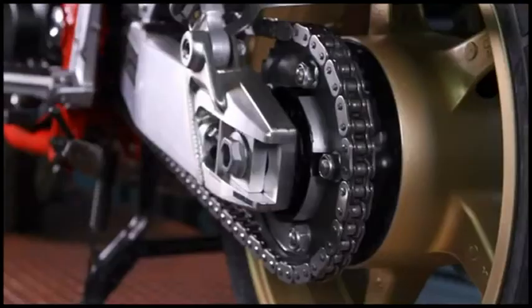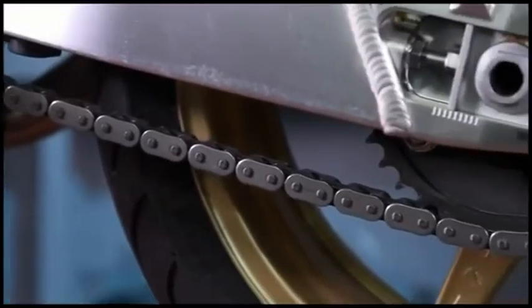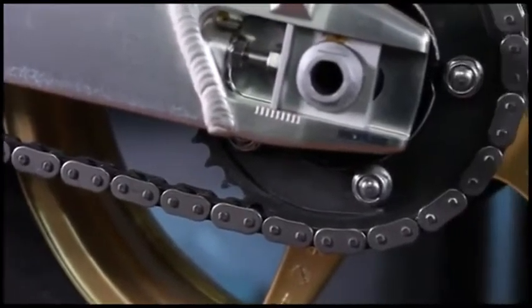Motul Chain Lube's specific formulation limits rolling friction, improves transmission performance, and increases chain service life. The product retains its lubricant properties at very high temperatures.